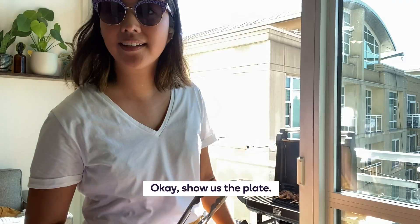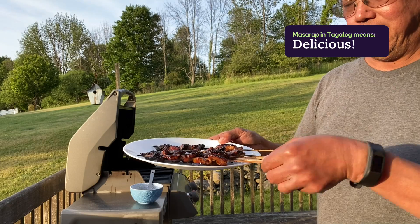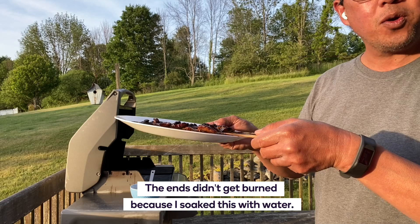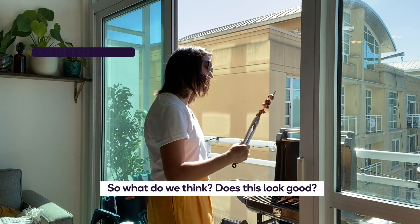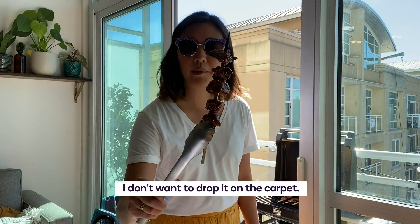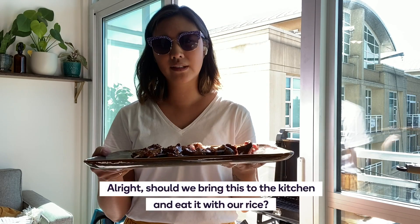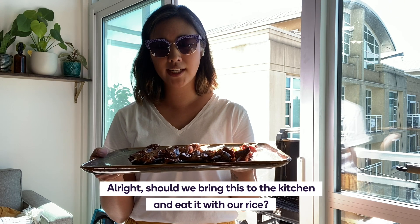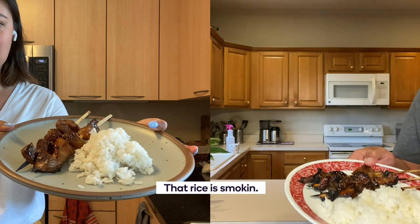Okay, show us the plate — give me a close-up. The ends didn't get burned because I soaked these with water. So what do we think — does this look good? I don't want to drop it on the carpet. Yeah, it tastes good. Should we bring this to the kitchen and eat it with our rice? That rice is smoking — these look pretty good.